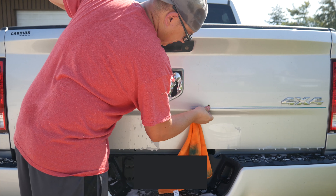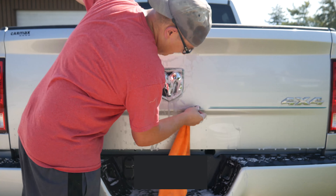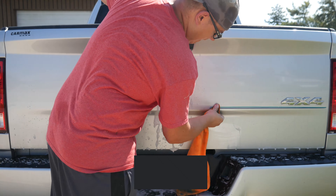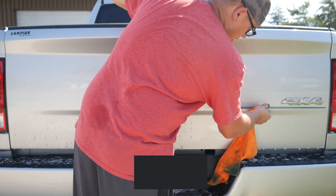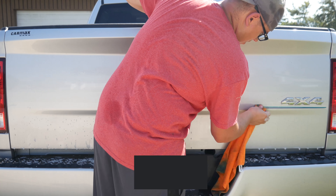Now one thing to note: once your rag gets wet it becomes less and less effective. So you may want to use two rags to do a vehicle. The first half was pretty easy but as we got going and the rag got wet, you probably have to spend about twice as much time removing the stripe.